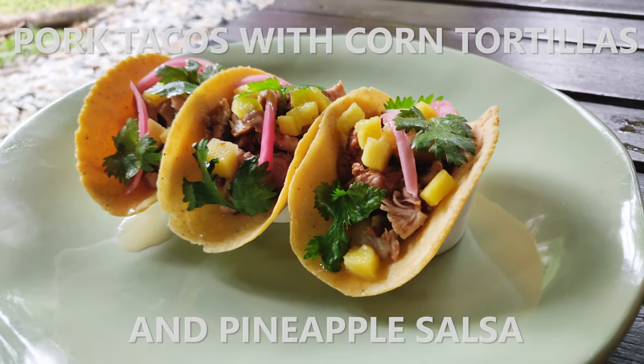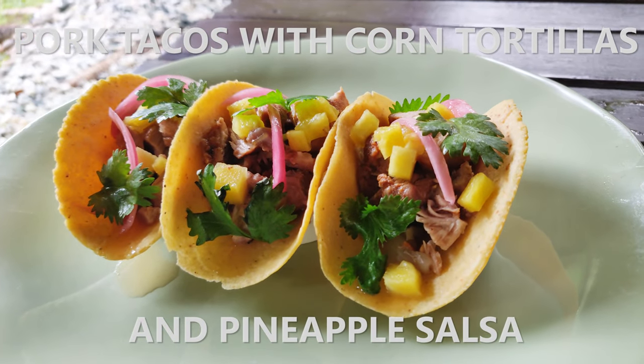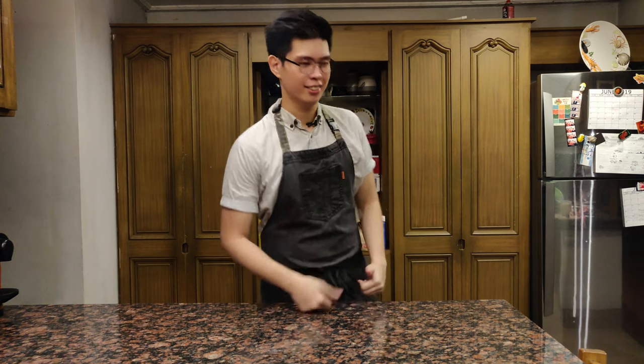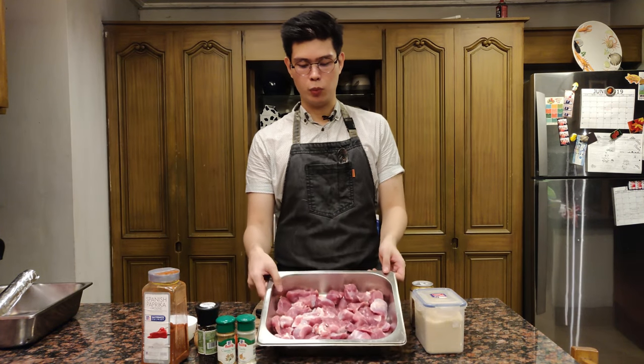Hey guys, Andrew here. It's a nice and rainy day outside. Today we're gonna be making some pork tacos — we're gonna make some homemade corn tortillas plus a nice salsa to go with it. We have to start on cooking the pork right away, so make sure to preheat your oven to 190 degrees Celsius and the Fahrenheit counterpart. Let's get started. I have here about one and a half kilos of pork shoulder.